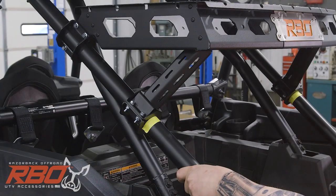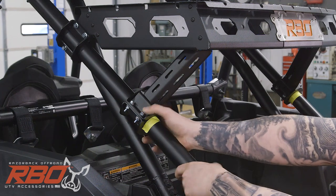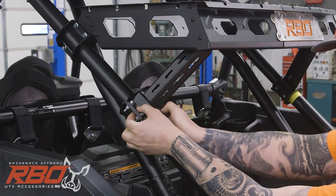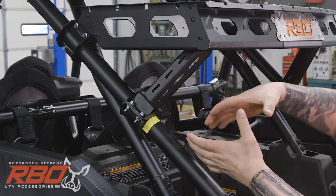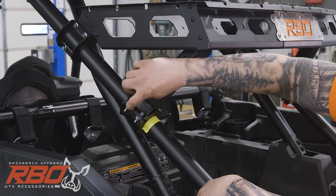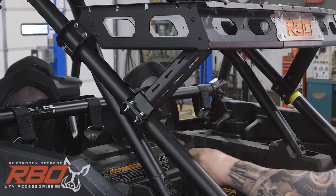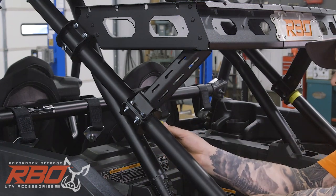Now we've got everything bolted down tight. A little thing I wanted to mention — these clamps, you'll want to tighten them down so both of them touch. They are made to have some tension on the tube, so when you tighten them down it will stop when these two plates touch. Then we can go ahead and pull our tape off.